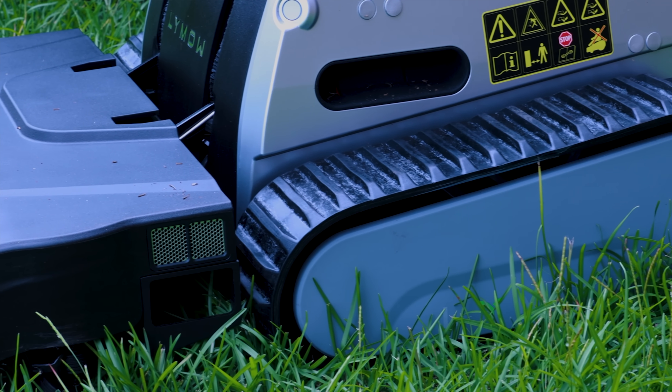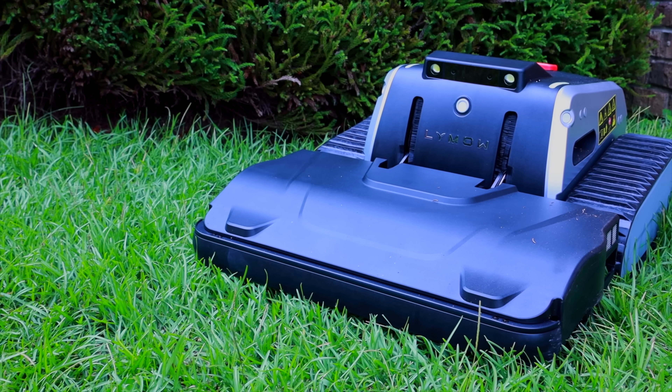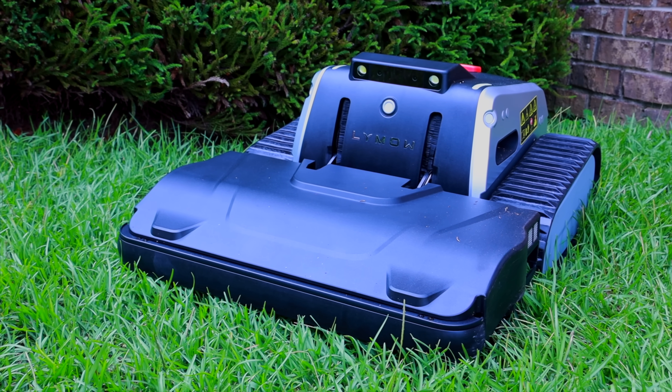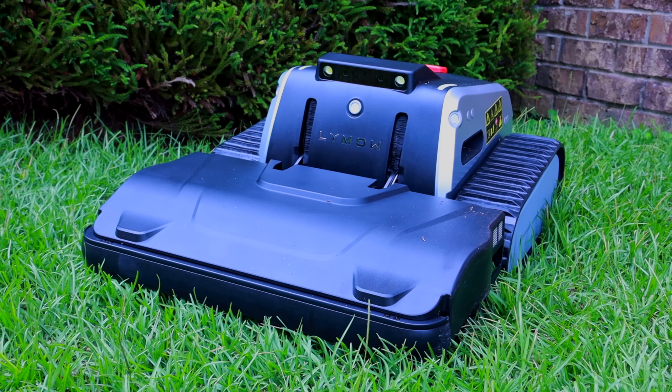Overall, if you're looking for a powerful robotic lawn mower that operates more like a traditional lawn mower and can tackle long, thick grass efficiently, then the Limo 1 is definitely a great option. I'll include links in the description so you can find out more information and purchase one for yourself. Thanks for watching — I'll see you in the next one.